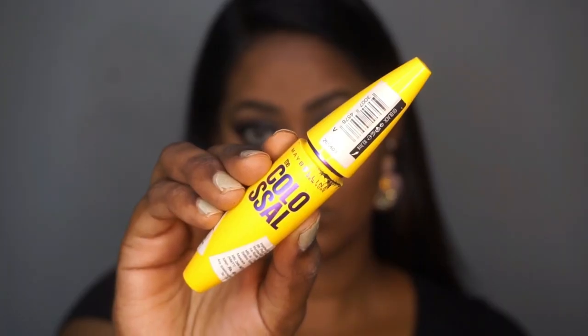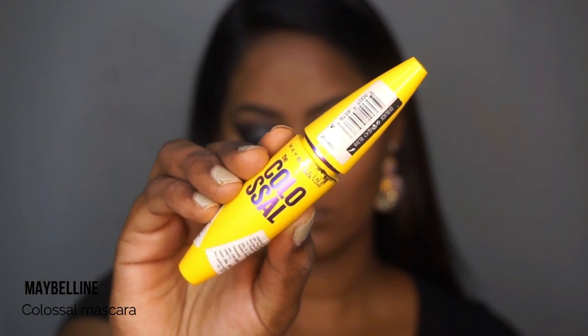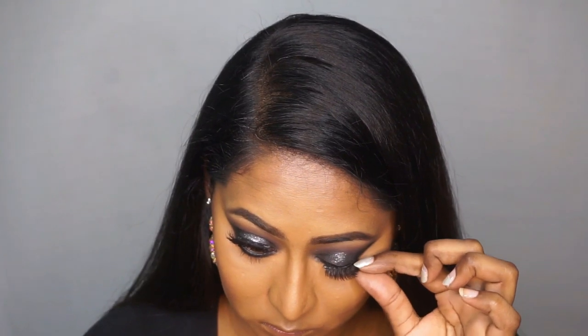Then taking the Colossal Mascara from Maybelline and coating my top and bottom eyelashes. False lashes are a must for this kind of dramatic glittery glam smoky eye look, so I'm just popping on the falsies.